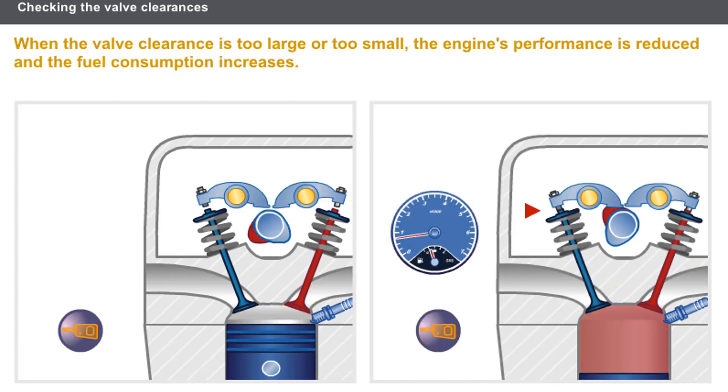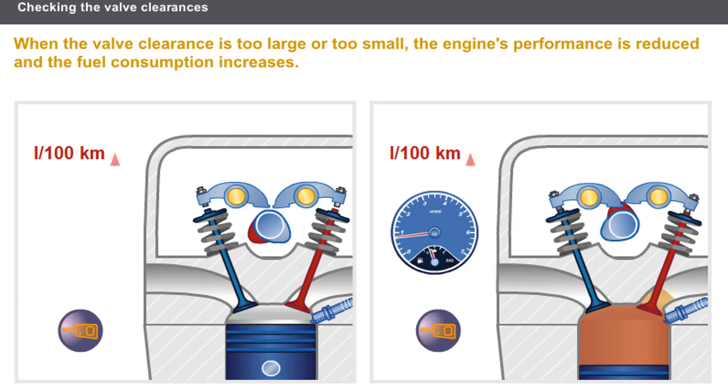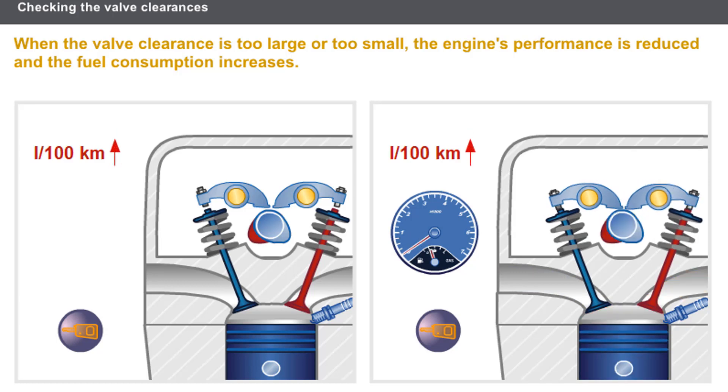When the clearance is insufficient, it causes unstable idling and difficult starting, as the sealing of the valves is affected. In both cases, the engine's performance is decreased and the fuel consumption increases.